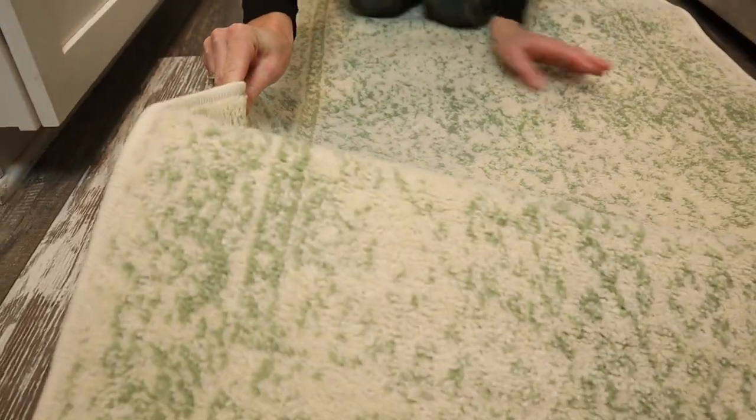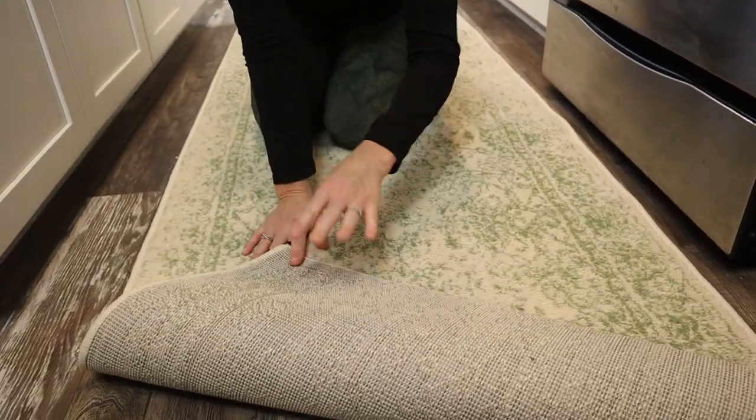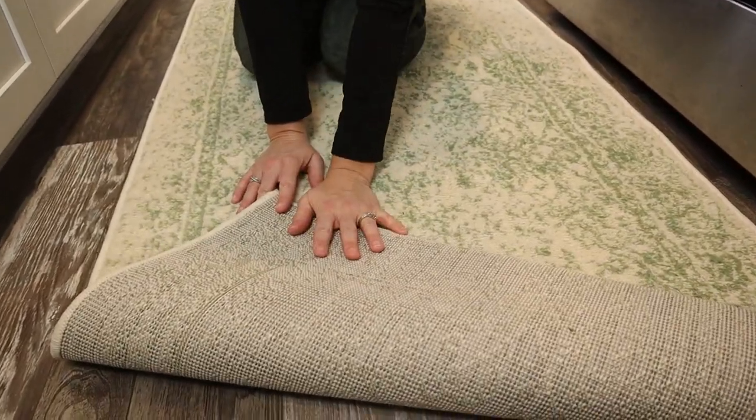You can see it's kind of a stiff rug, which I like. I feel like it helps the rugs last longer.